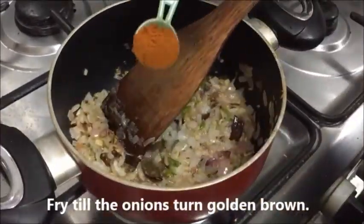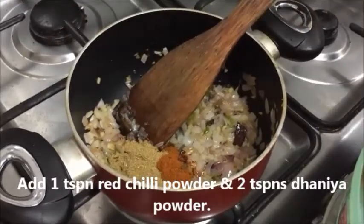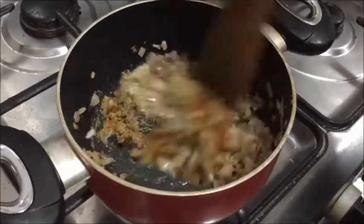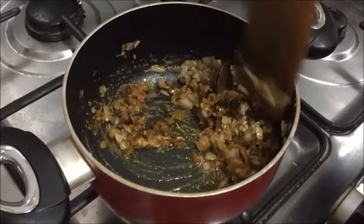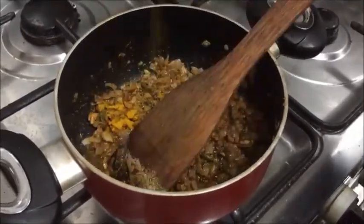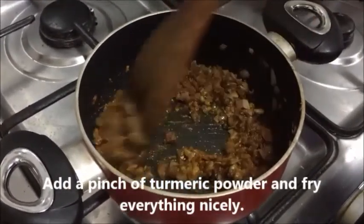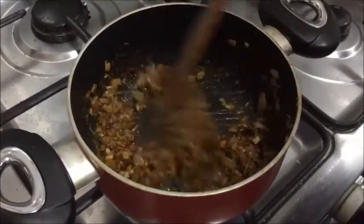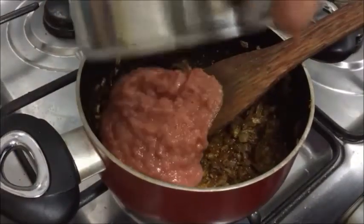The onion has to get fried nicely. Now let's add one teaspoon of red chili powder and two teaspoons of coriander powder. Fry everything nicely on a low flame, making sure the powders don't get burned — keep the flame on low to medium. Then add a pinch of turmeric powder.